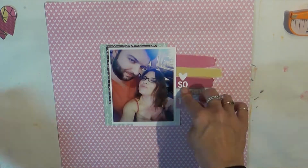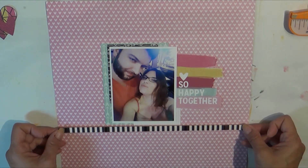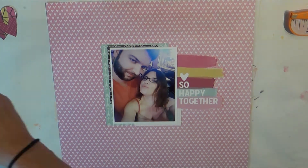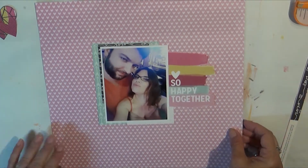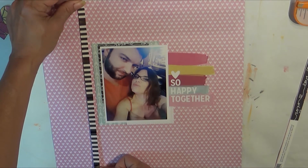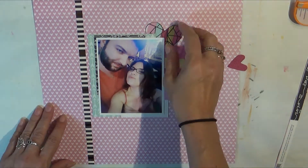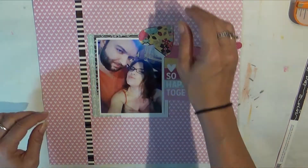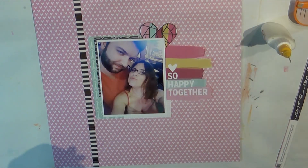I took that Love and Adore kit and layered up my picture with some of the scraps left over from it. I fussy cut out this cut-apart that says 'So Happy Together' and I'll add that sticker just to the left of the photograph. It looks so crooked, but I measured it — it's not crooked. I don't know why it looks that way; maybe the photo is crooked, which could be highly probable.